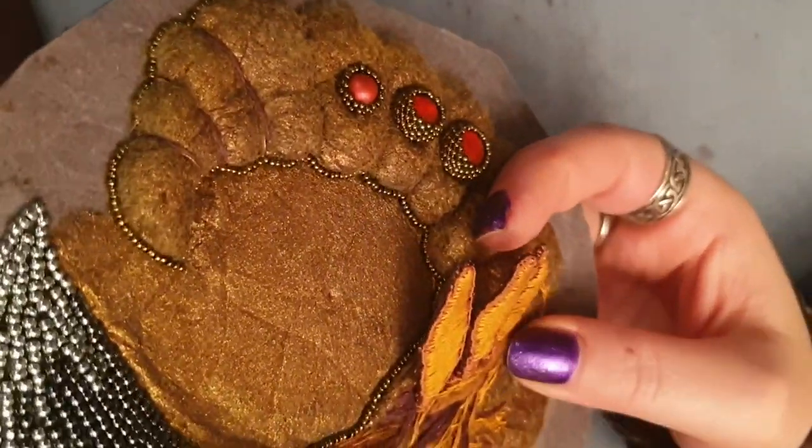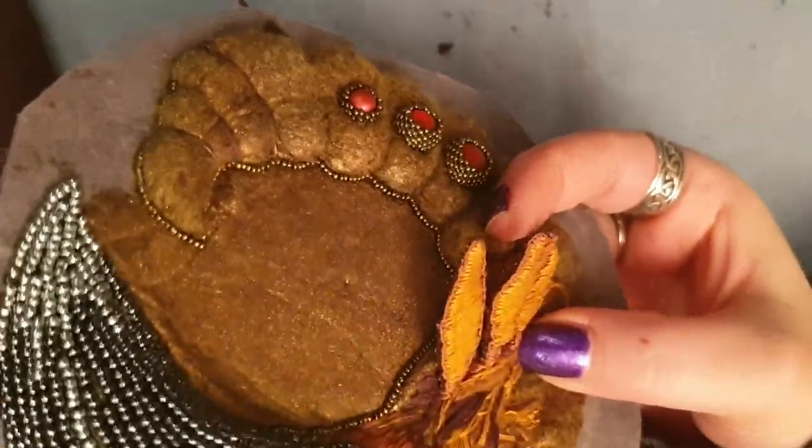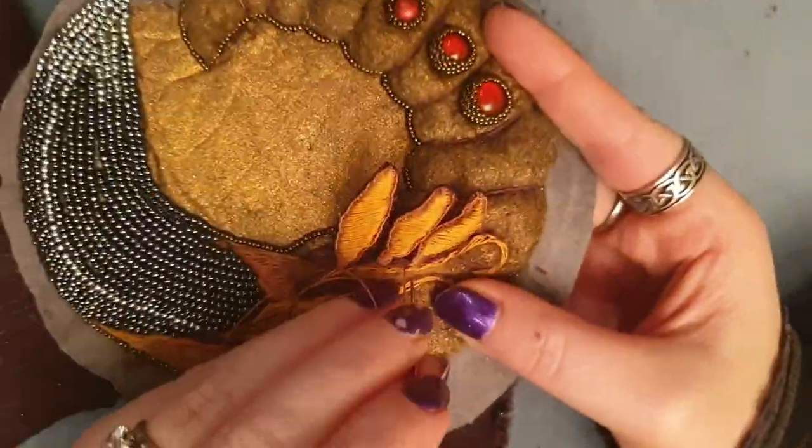But basically that's where we're at at the moment, guys. I hope you've enjoyed watching me do this part of the necklace and I hope to see you in the next video. Bye guys!